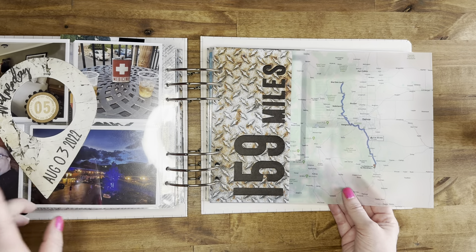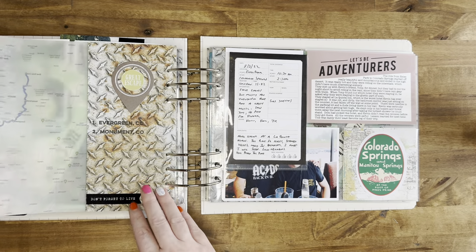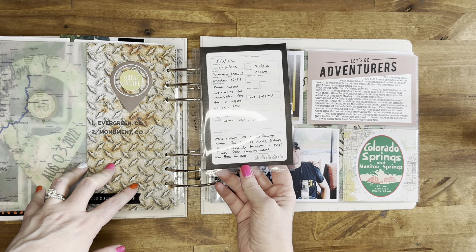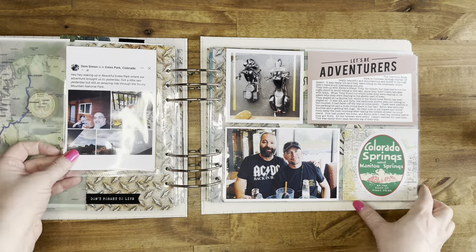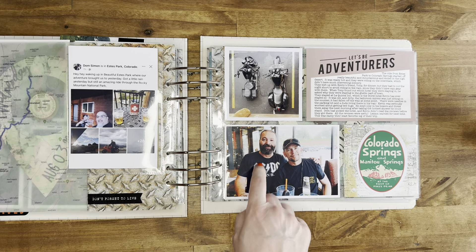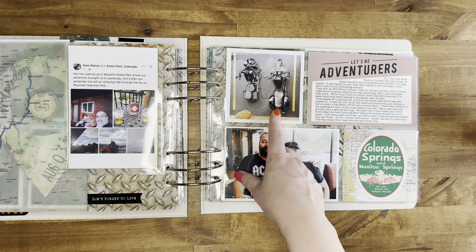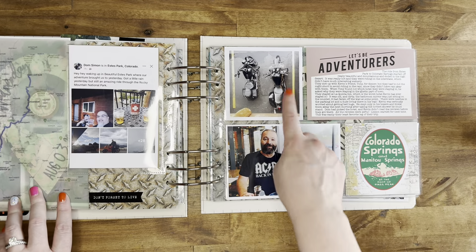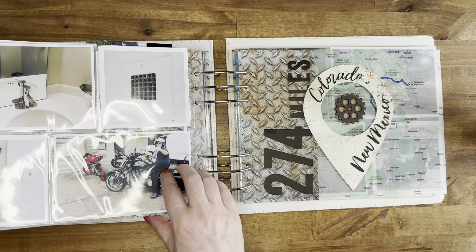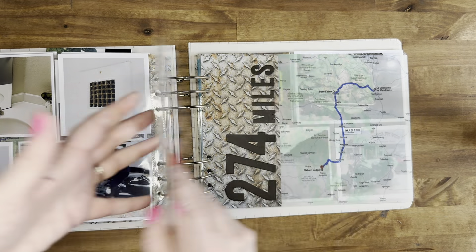Day five, they went from Estes Park to Colorado Springs - 159 miles. They passed through Monument, Colorado, which I think is near Colorado Springs. He met up with one of his really good friends who lives right near there. Kevin really liked this picture because it showed the difference of the two bikes from the top down - this is Big Sexy, this is Poncho. And they hated this hotel - Kevin said it was the ghetto hotel. So they stayed in the bougie hotel the night before and the ghetto hotel that night.